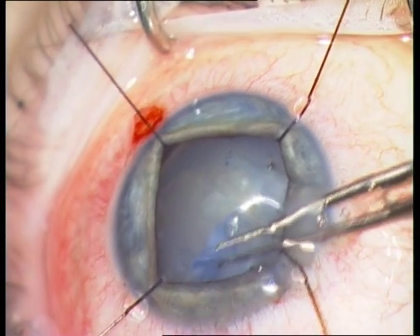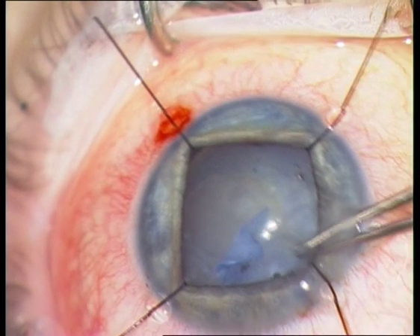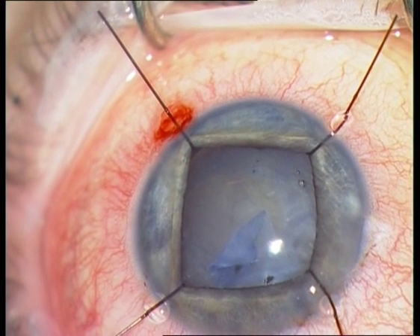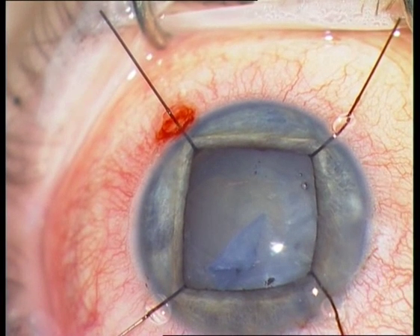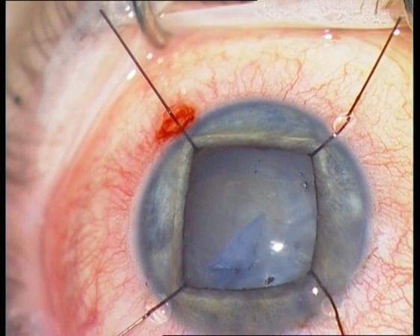Do not use force when performing the rhexis. You will only destroy the capsule, which you need for implantation of the IOL.